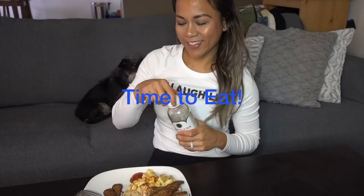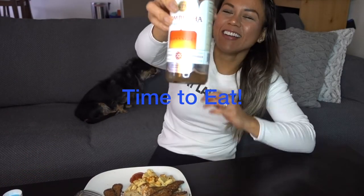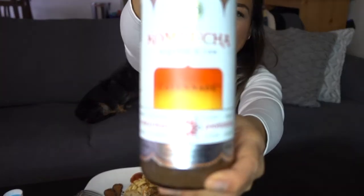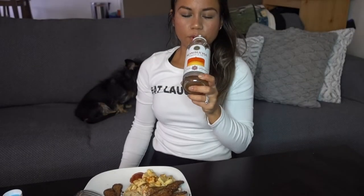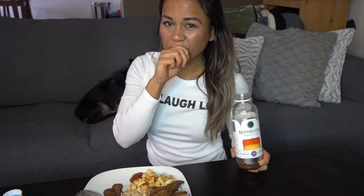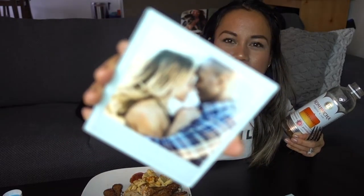Here's the awkward part where I eat in front of a camera. I'm such a nerd, but hey, I embrace my nerd. I'm just eating this with some kombucha that I've been drinking since my workout. You like our coasters? Look at how cute our coasters are.